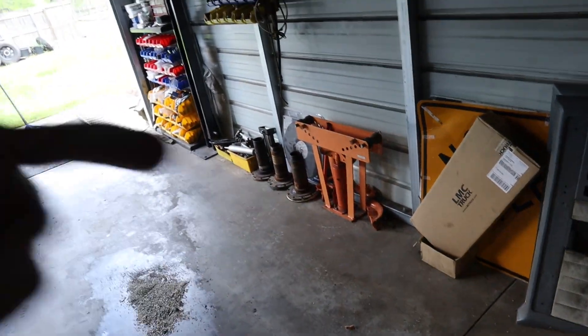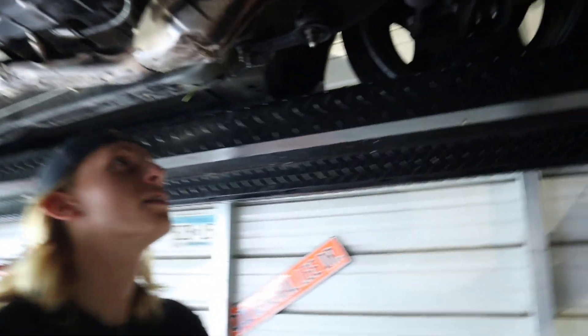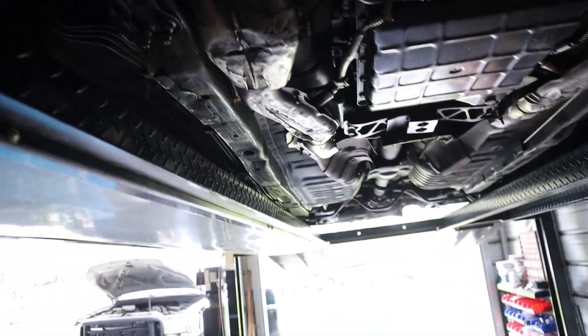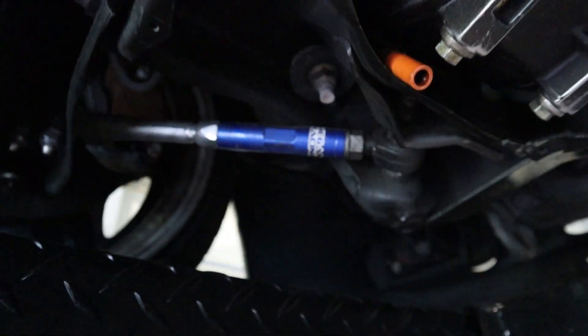A little bit of rack leak, not bad though - it's actually really clean. Once Charles lets me know what we're going to start on first, we're going to go crazy.